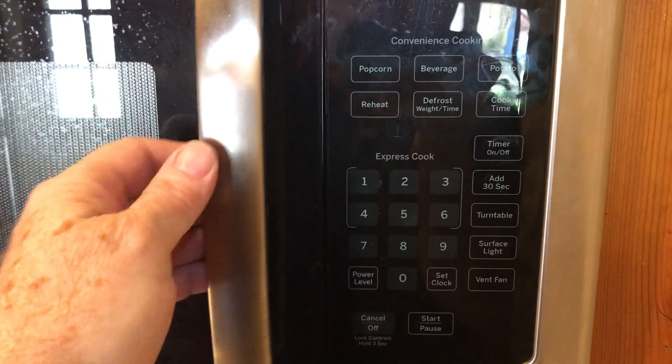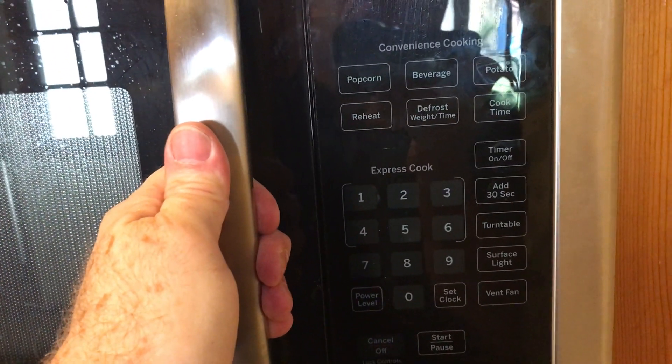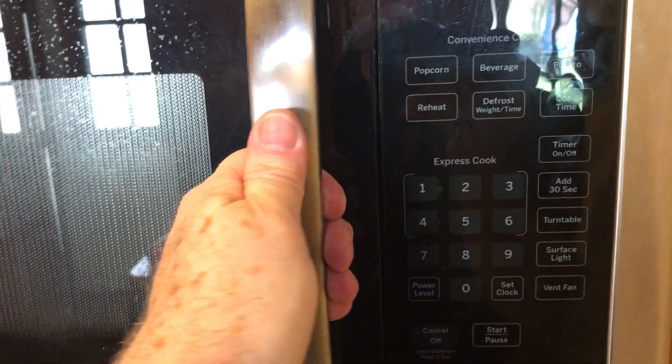You can tell if you take the door and try to pull it just a little bit — you can hear the switch click. You can't hear it now because I've already fixed this, but I'll show you what I did.